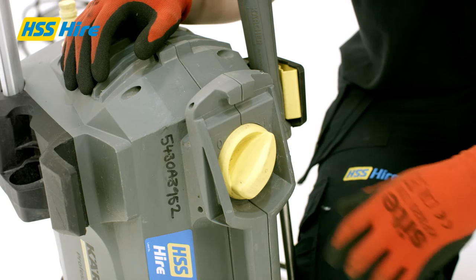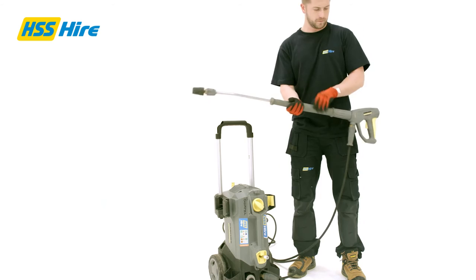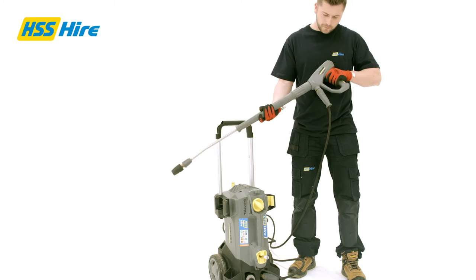Connect the power supply and turn the unit on using the switch. To turn on the water pressure, unlock the lance's trigger using the button on the handle, aim the lance at the floor and squeeze the trigger until water begins to flow.